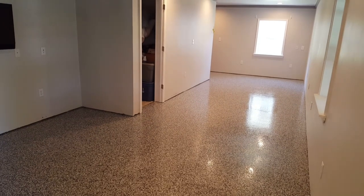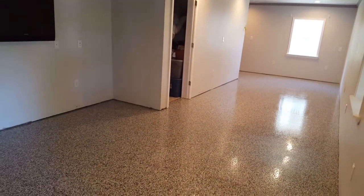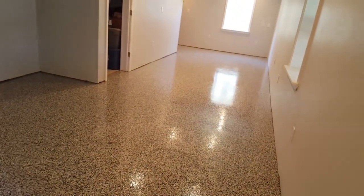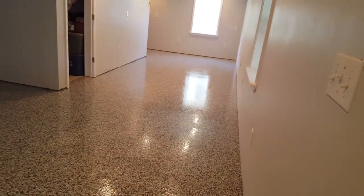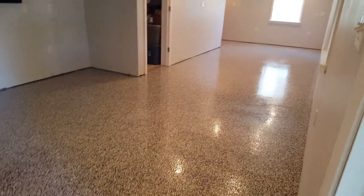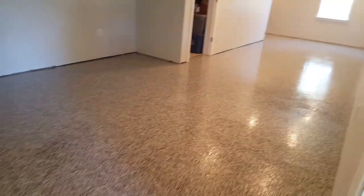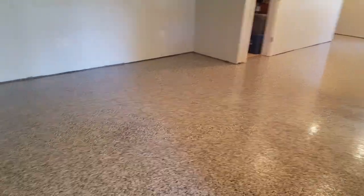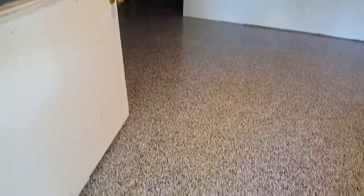Okay, we've got the second coat down and it is freshly put down, so I can't walk out there on it. So I'm going to give you guys a reach-in view here. As you can tell, it's evened up quite a bit as far as our shine goes. It's got a nice shine to it — not high gloss like epoxy, but still got a nice shine to it. And it just turned out really, really good. Really happy with it.